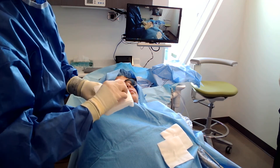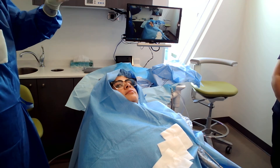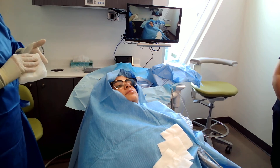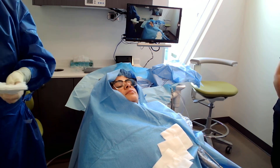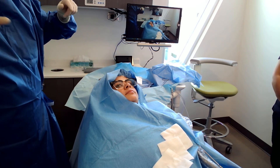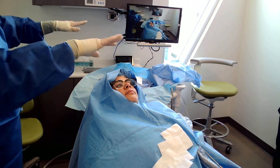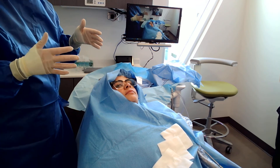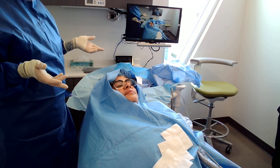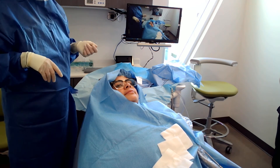I also like to keep some extra 4x4s ready to go so I'm not reaching around. I'll often keep stacks of sterile packages with Nina so if I need more, she just opens them. Anything you think you're going to need — more sutures, another blade, more saline, more gauze — you just have it at the ready. Before I set up one of these procedures, I have grab-and-go bins, like Tupperware bins with everything for a case in one bin, so I'm not running around for individual items.